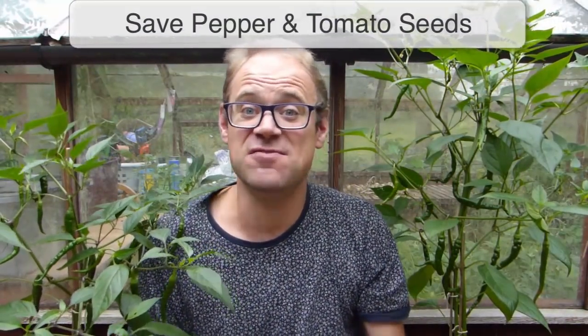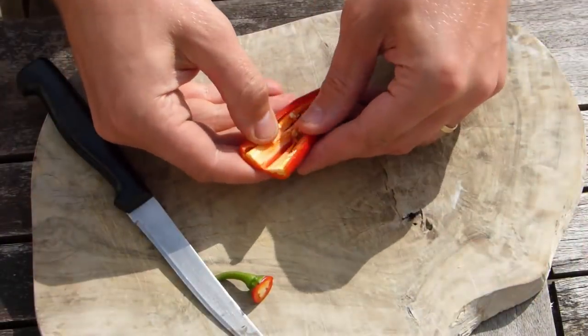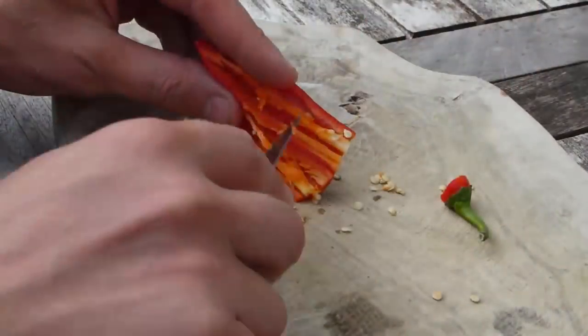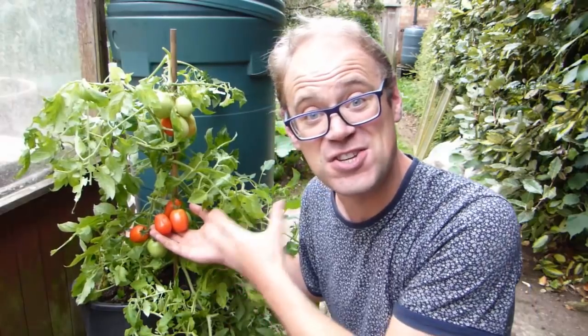The seeds of tomatoes and chilies are ready when the fruits themselves are good for eating, so these chili peppers will need to ripen to red before I collect the seeds from them. Once they're ready, simply scrape away the seeds from the pith, then spread the seeds out onto paper to dry out for a week or more before storing. This tomato's ready, but before drying and storing the seeds, the pulp from around them must first be removed. This isn't difficult, but there is a specific process to do it correctly — it's all explained in our video on the topic, and you can find a link to it in the video description below.